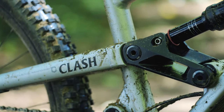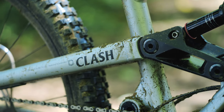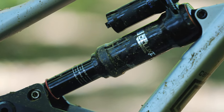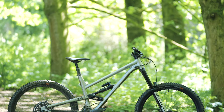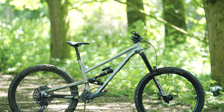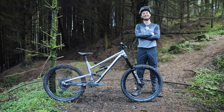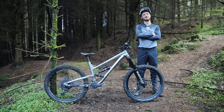The Clash Race is designed for riders who want a bike that can handle anything they throw at it. With its long and slack geometry, plush suspension, and reliable components, this bike will help you ride faster and smoother than ever before. But don't just take our word for it — it's time we sent it down the line.